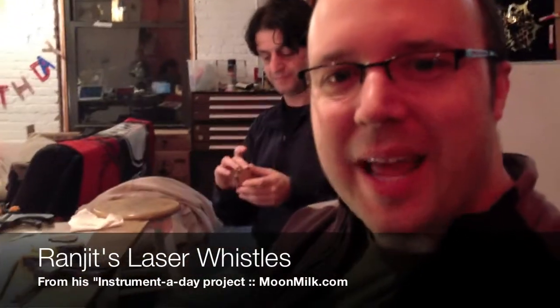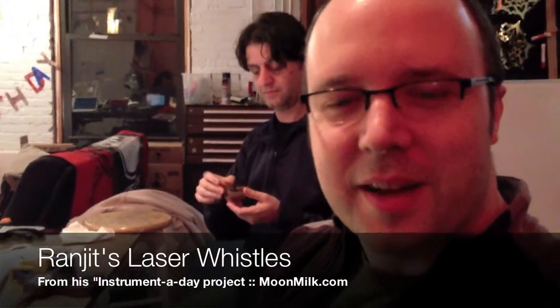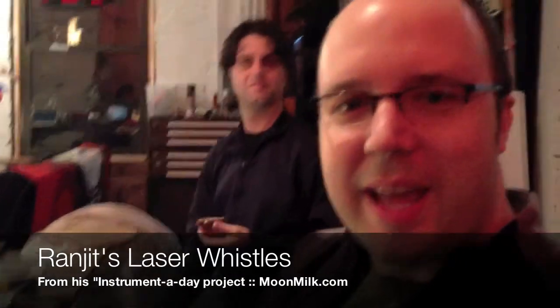Hi, I'm Eric Skiff. I'm at NYC Resistor with Ranjit Bhatnagar, who is making a laser-cut whistle.